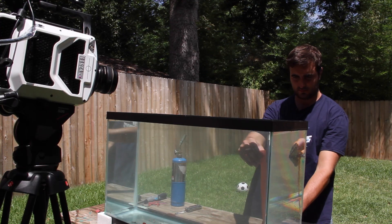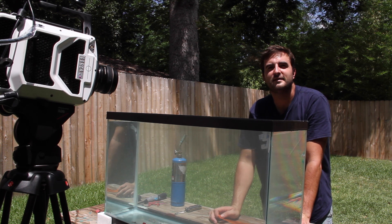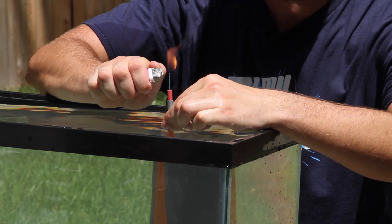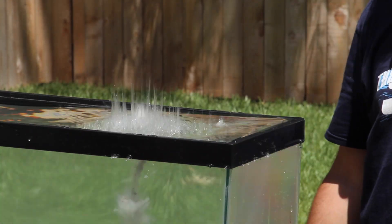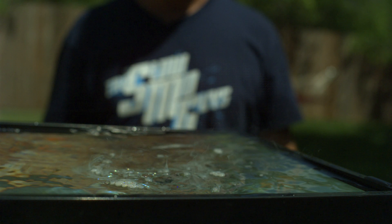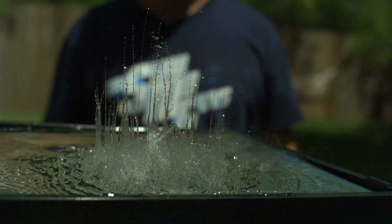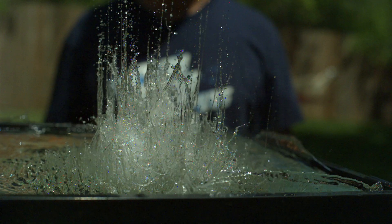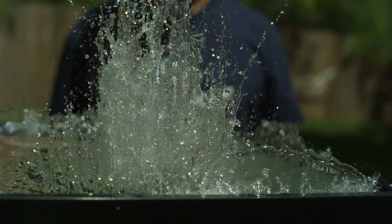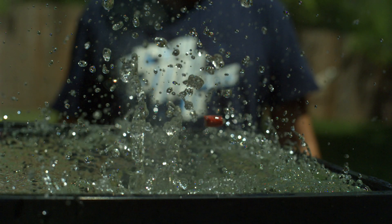I'm actually quite interested to see what the surface of the water does as the explosion happens, so we're going to position one a few inches under and do it at a more normal frame rate. What's a normal frame rate? 28,000. That's not a normal frame rate. On this camera it is. The tank survives another video — I don't know what we're going to have to do to get rid of this thing. It's impressive.